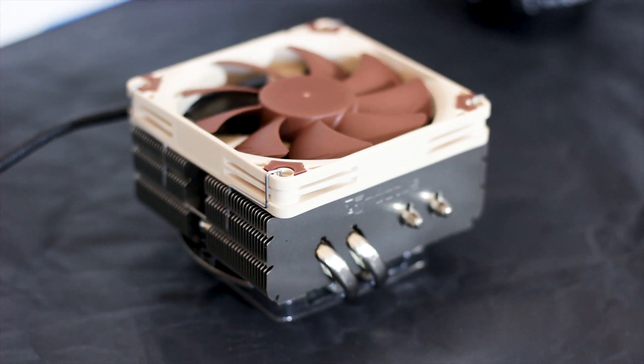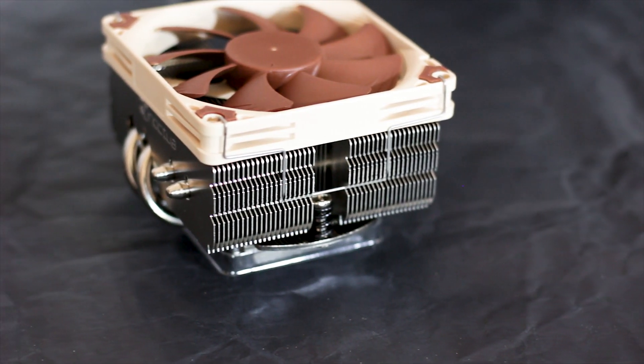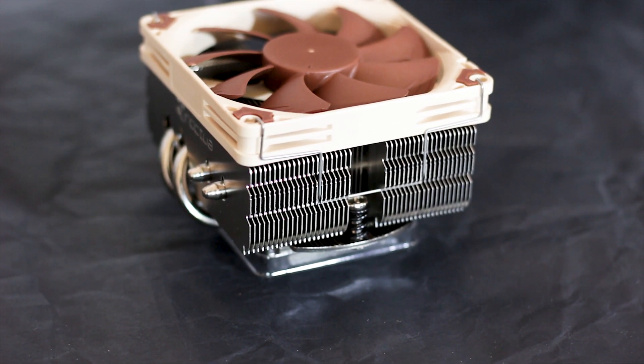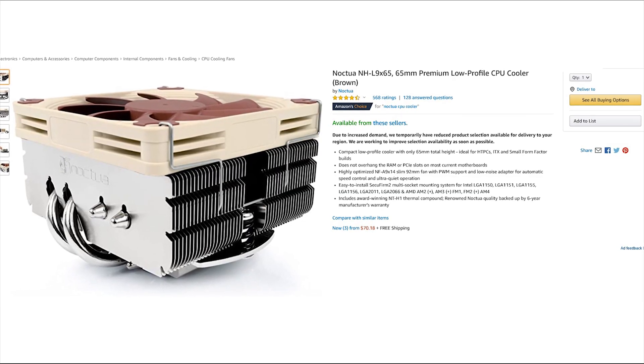The Noctua NH-L9 X65 is the better and newer version of the NH-L9 low-profile CPU cooler. This model can be acquired for around 40 USD or Euros at the moment of this review.